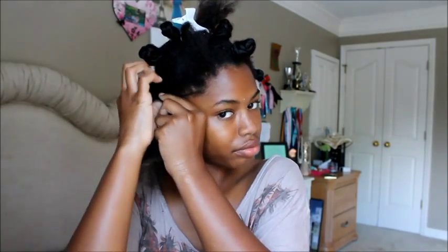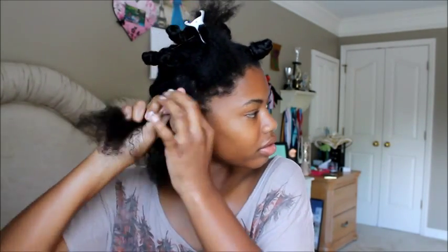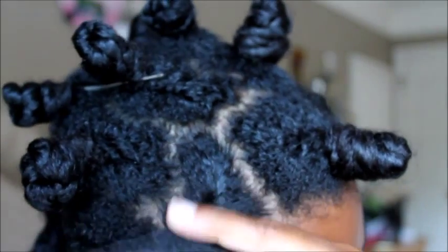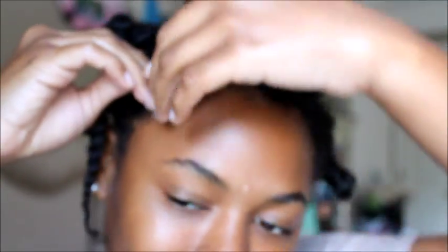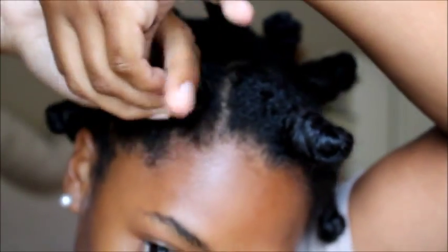I am now almost completely done with my hair and I'm just on the last two. I continue to do the same thing I've been doing, and it's pretty simple once you get the hang of it. I found that I have to put my finger on the center to make the knot perfect. And that's it.